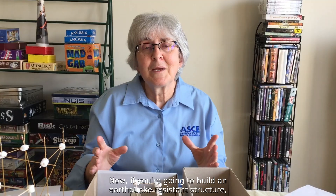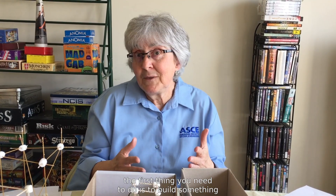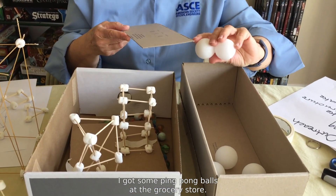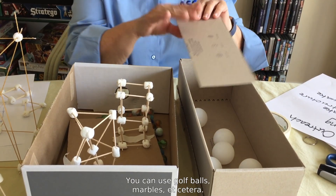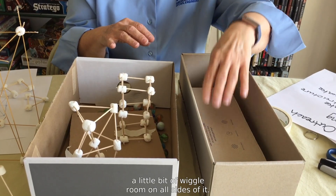Now if you're going to build an earthquake-resistant structure, the first thing you need to do is to build something to test it on. I'm just using some shoe boxes or other small boxes. I got some ping pong balls at the grocery store — you can use golf balls, marbles, etc. I've cut down the lid so that there's a little bit of wiggle room on all sides of it.